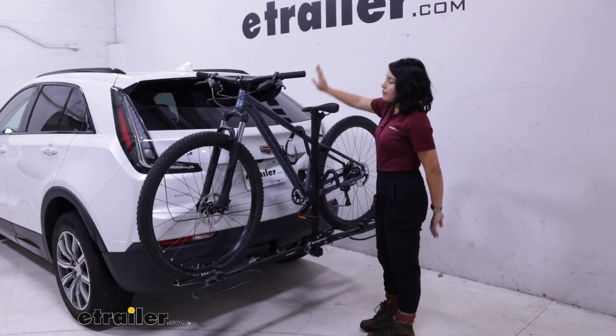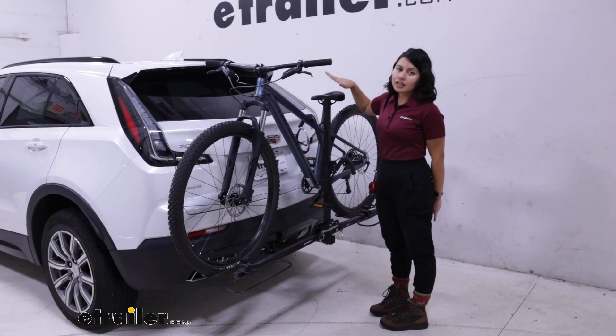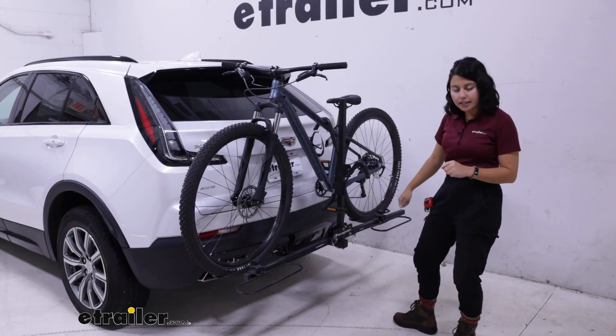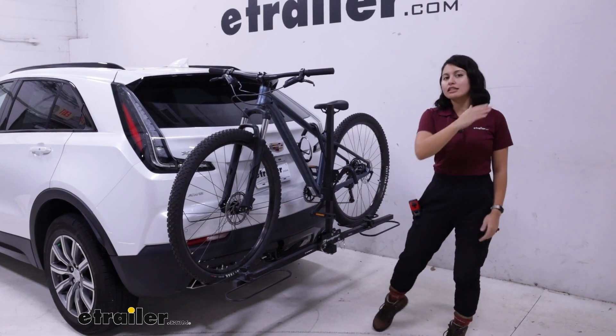One of the cons is that you will not be able to open up your hatch unless you take your bikes off. It's really just pop that into your hitch receiver, tighten it down, put your bikes on and get to the trail.